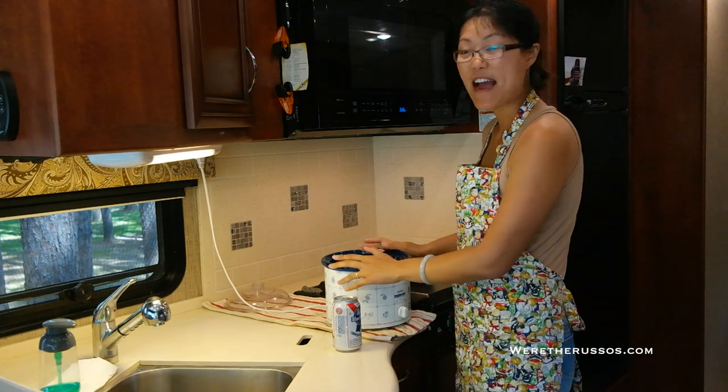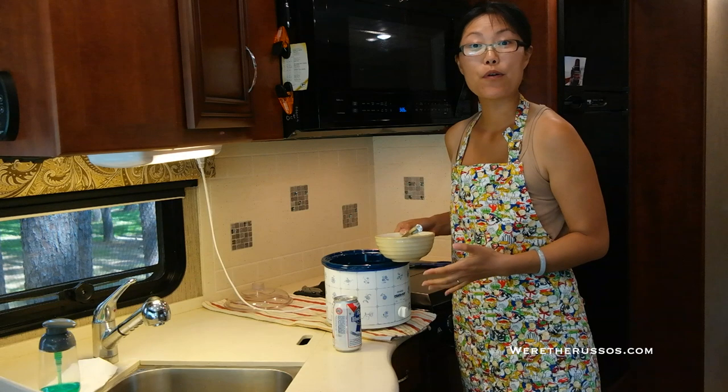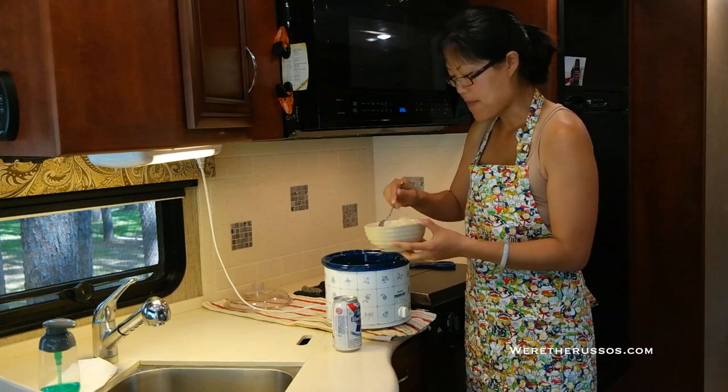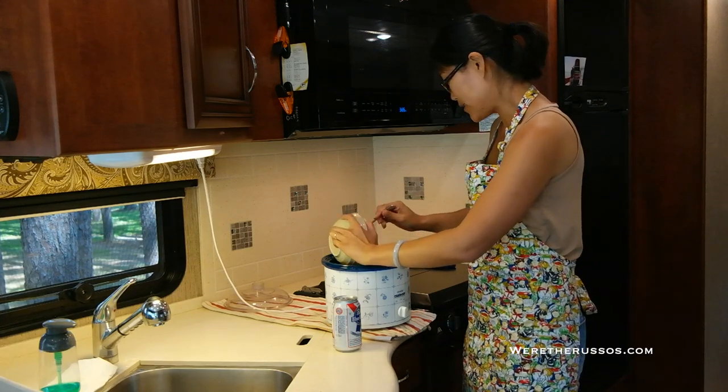So we've got the brats in here. I'm going to add some fresh sauerkraut that we picked up at the local grocery store in Wisconsin — I'd say this is probably about a cup and a half to two cups worth — and just dump this right into the slow cooker.